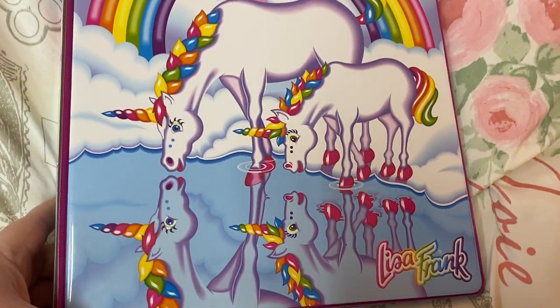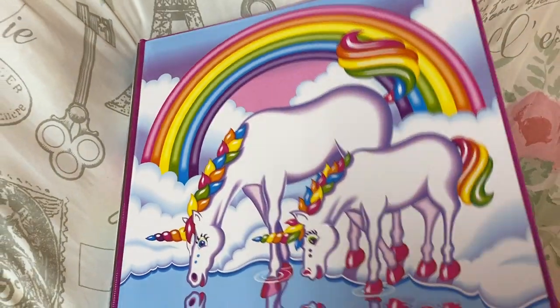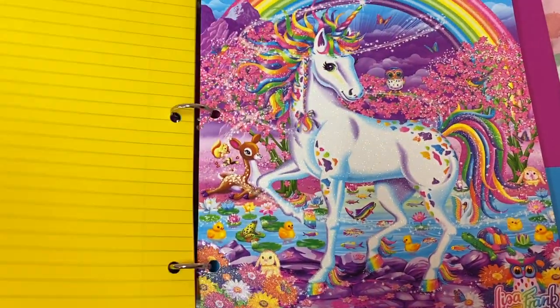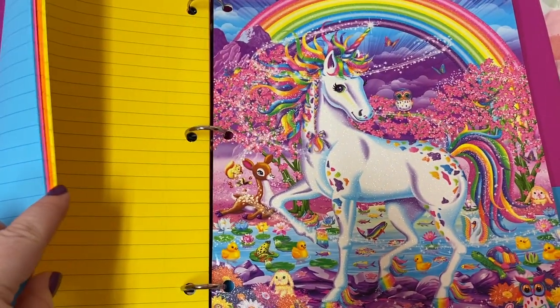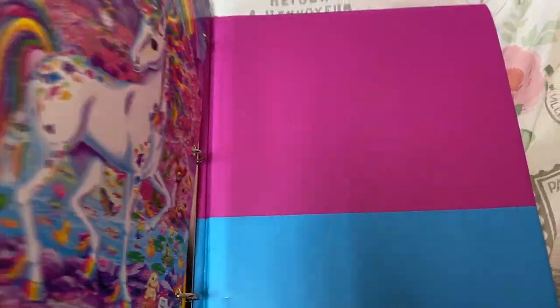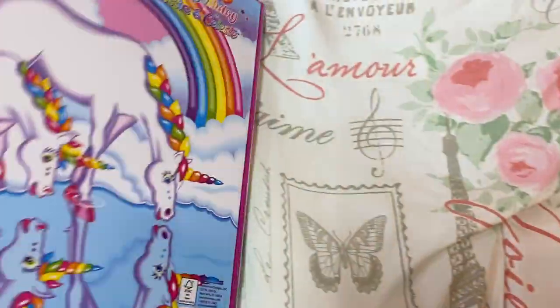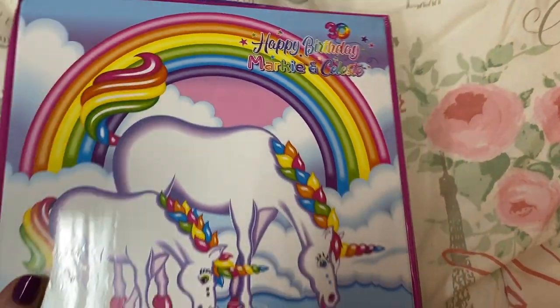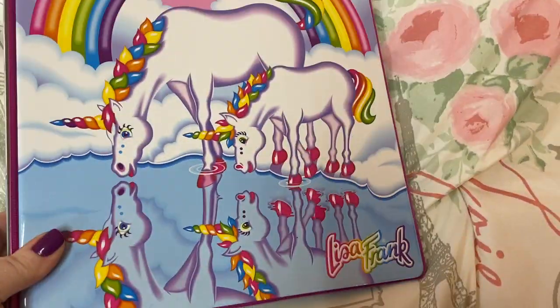Next, I have this Lisa Frank notebook that I got. This was Walmart online. It has a pocket here, and I purchased this paper separately — it's colored paper. And then another little pocket notebook that I purchased and added in. Reminds me of when I was younger. I had stuff like this back in school, and I still love it. I think it's so pretty.